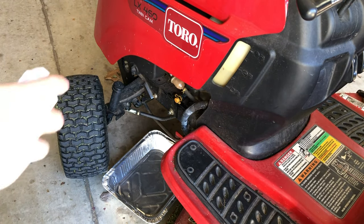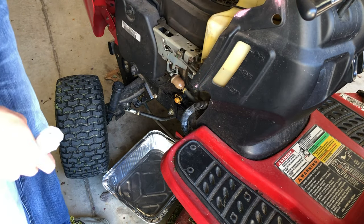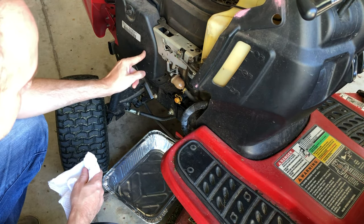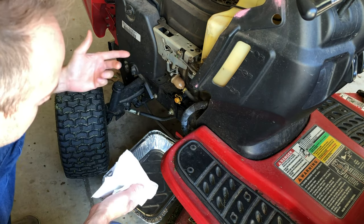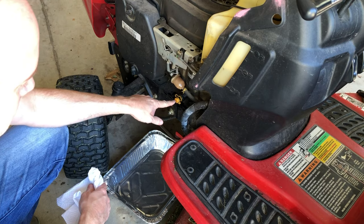Here we are at the side of the Toro — just a quick walk around. Lift up your hood. This is where the oil is going to come out. For reference, this is the air filter, the oil filter, and this is your fuel filter. It's good to change and clean those from time to time. Today I'm just doing the oil and we're going to extract it right here.